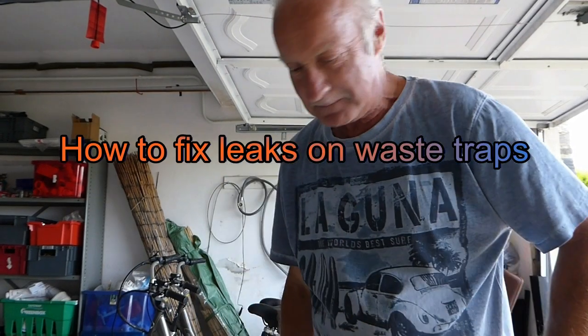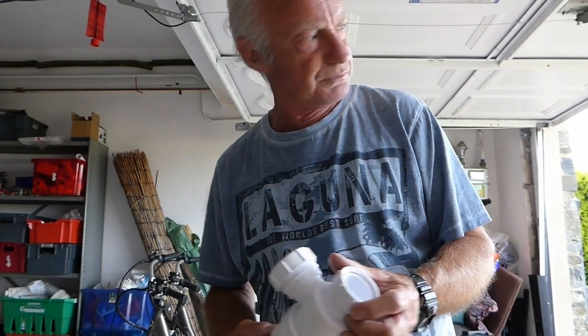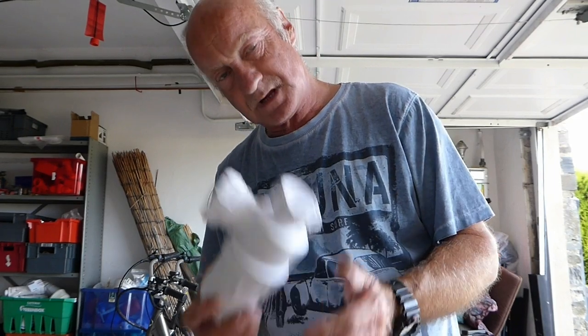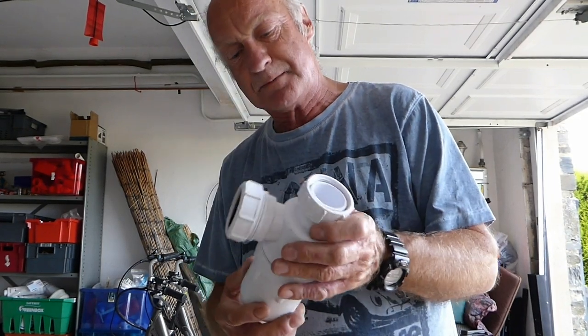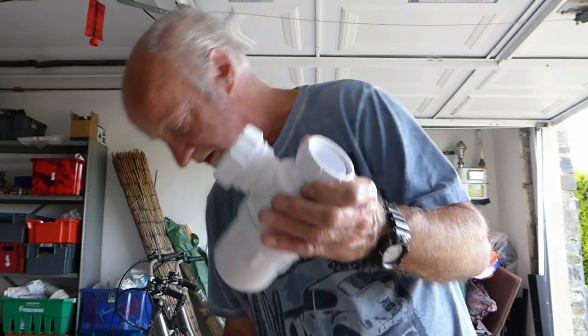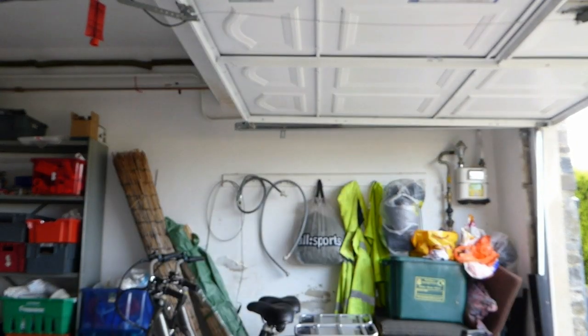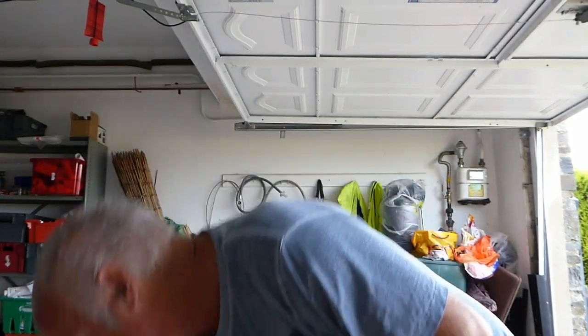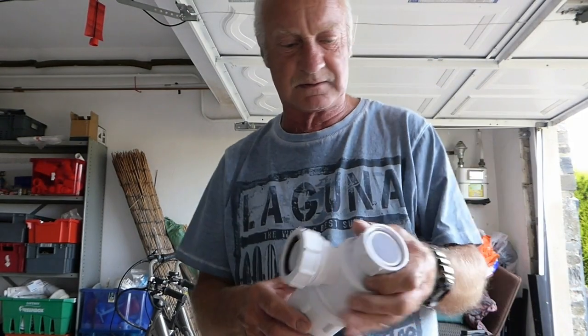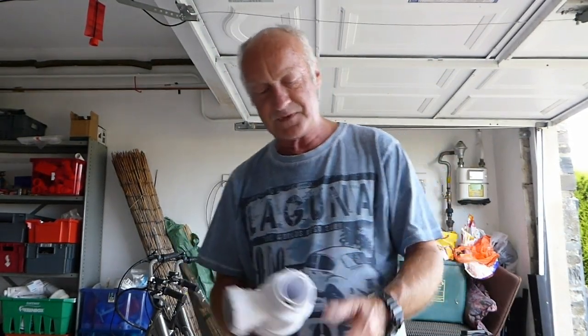Hi everyone, Al again. Had a few problems recently come through on the YouTube channel to do with these little beauties here. I've seen a few — we've got leaks on these traps, not only just this type but sink trap types as well and bath waste. Quite a few, and I thought I'd try and do them all in one hit.